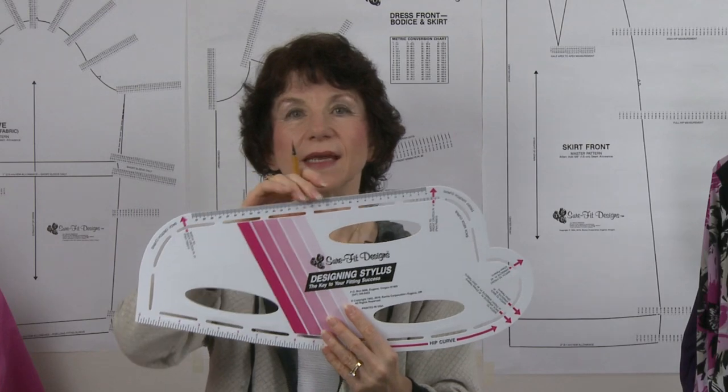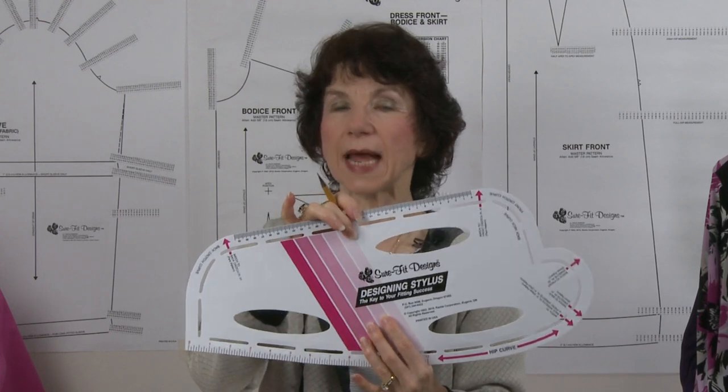This designing stylus is made of very flexible yet extremely durable plastic, and as a result it's going to last you many, many years.